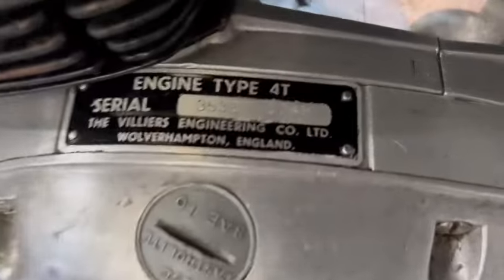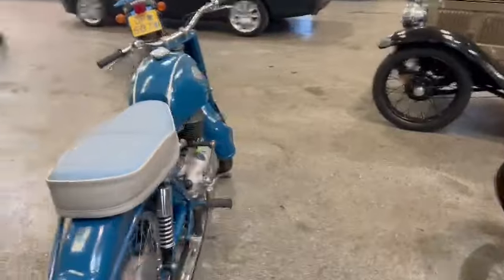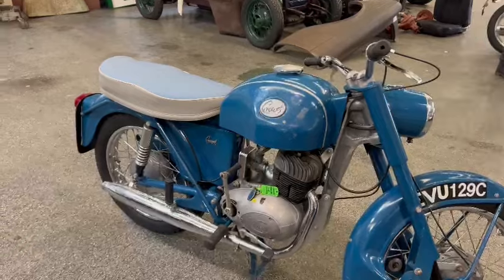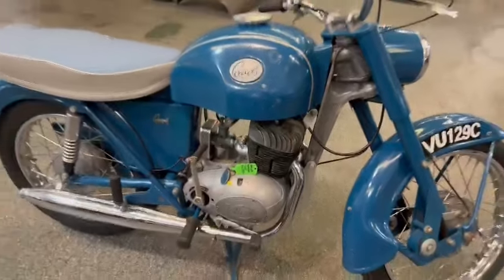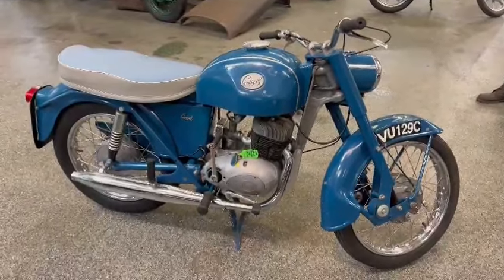Be sure and come and have a look. Giving it a few kicks — plenty of compression there. I haven't had it running, but there is a lot of compression there. So it's one you want to come down and have a good look at, see what you think. There's bound to be a bit of paperwork in the office, and a key there with it as well, as you can see. So nip down and have a look — thank you.